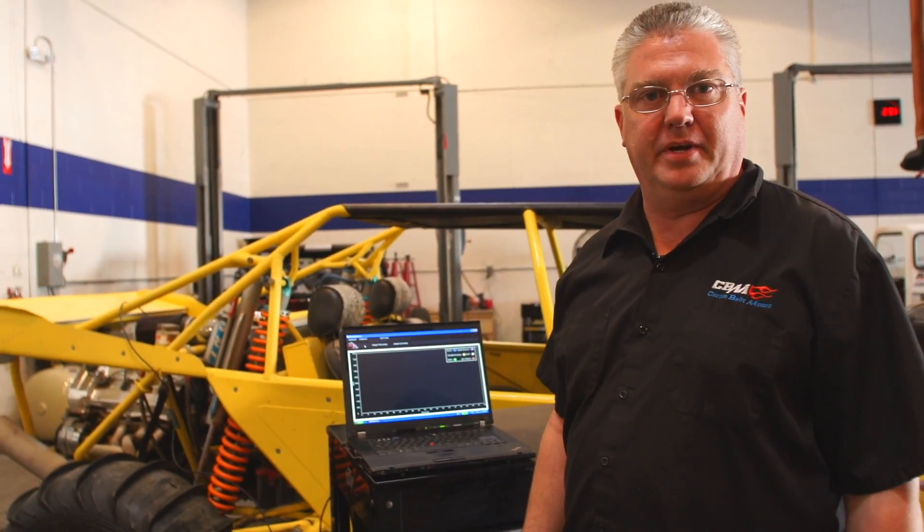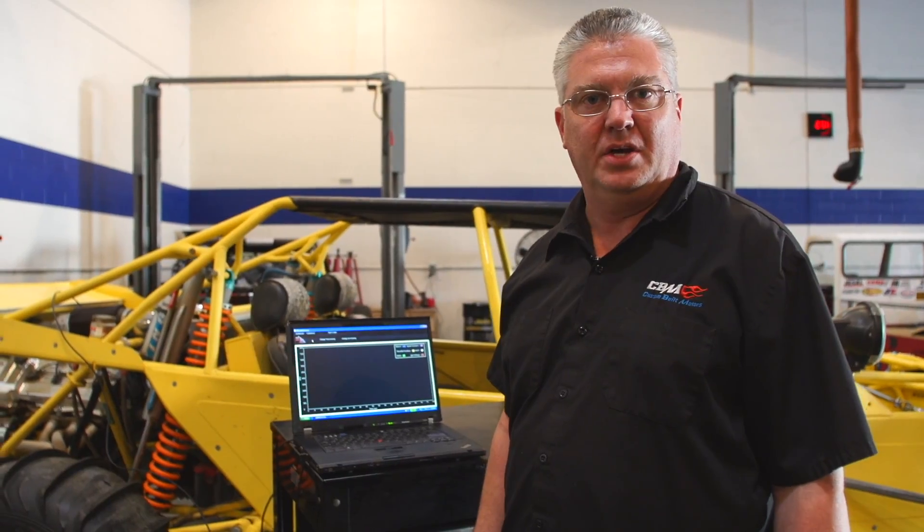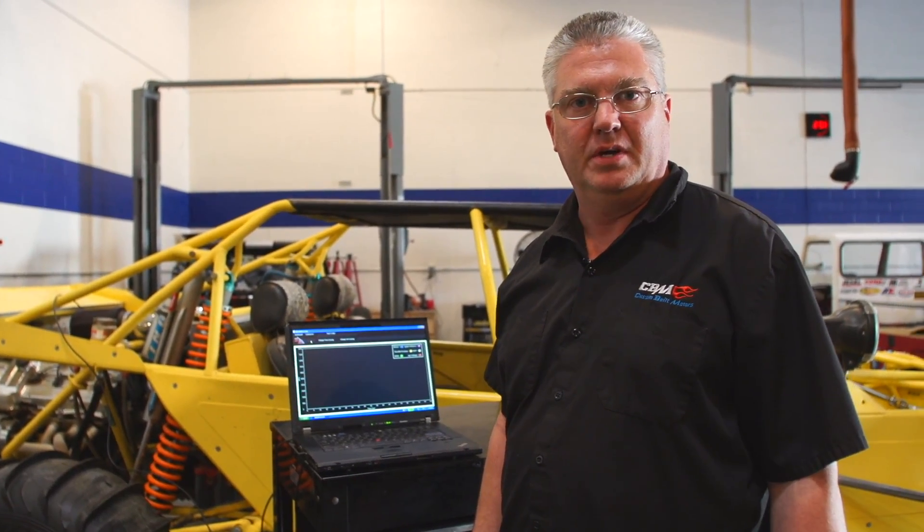I hope this has been some informative information on Mephi ProScan. If you have any further questions, please contact us at custombuiltmotors.com, cbmmotorsports.com, or give us a call at 909-291-7550. We're glad we could be of help. Until next time, I'm Chris, CBM Motorsports.